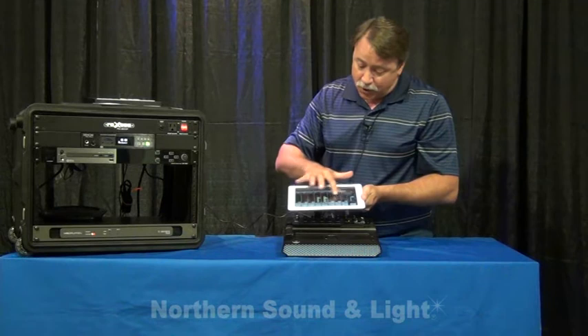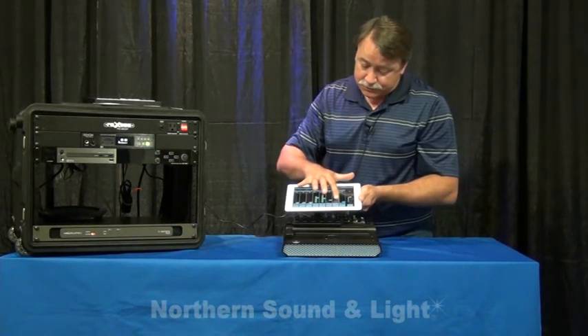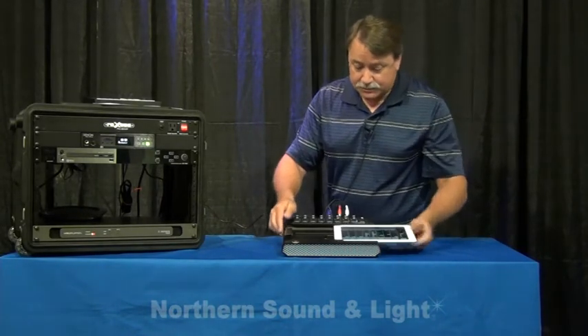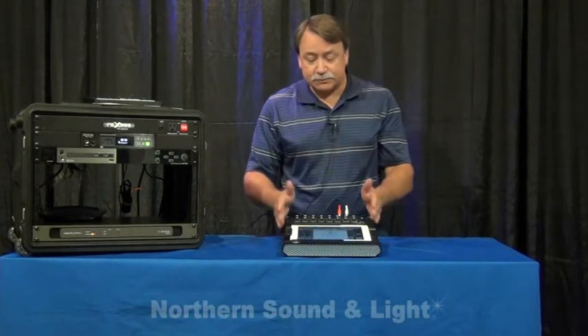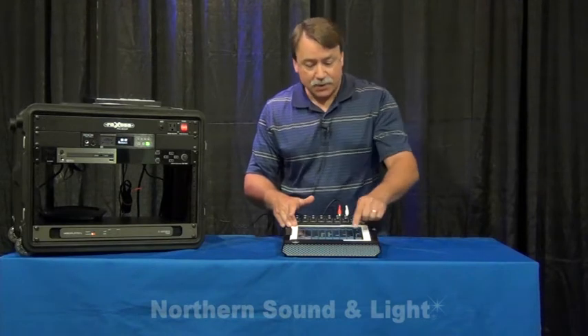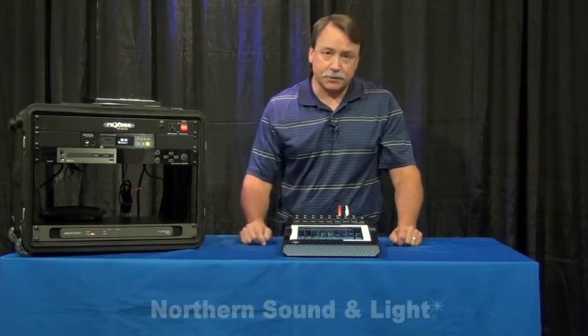On the far end of the mixer, you'll see that we have our reverb return here, our delay return here. And if you're docked in the mixer, you get the bonus of being able to play back from any audio playback application you have on your iPad, and that's going to come right up here. So there's where your break songs are, right in your iPad.